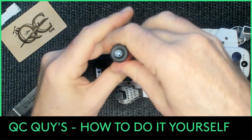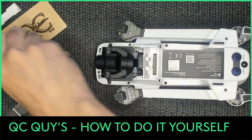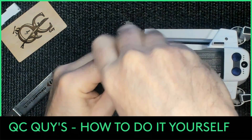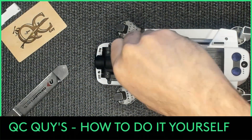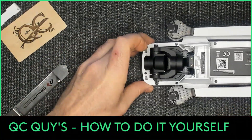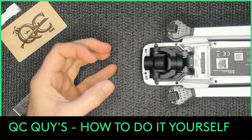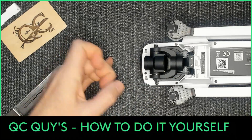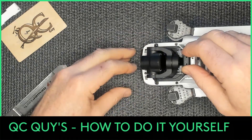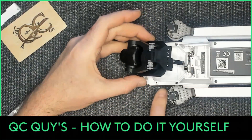Then there are two screws right here on the actual gimbal frame itself. This is where you want to be careful - you're going to tilt the camera out, and don't go too far because you have a cable underneath there that we need to pry off. So we're just going to tilt it forward and expose the wire.